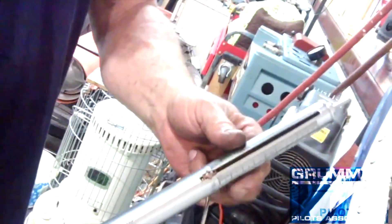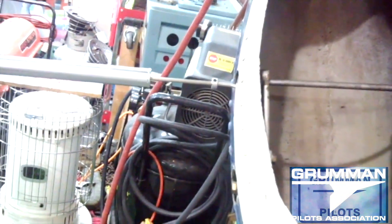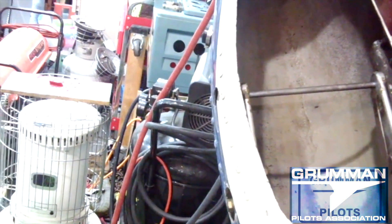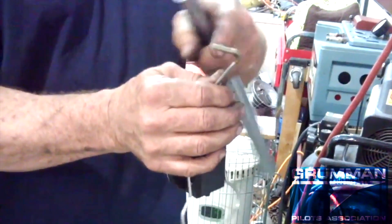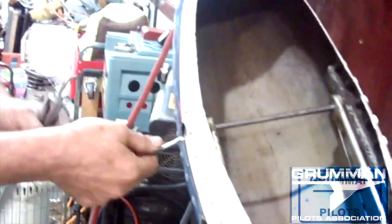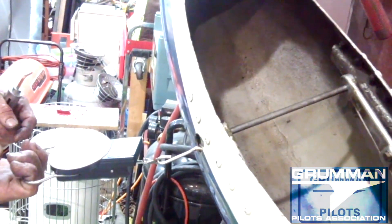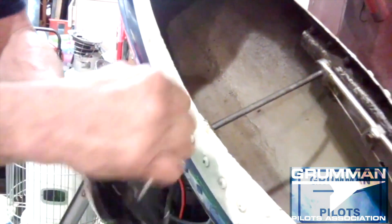Good morning ladies and gentlemen, welcome to Grumman Pilots YouTube channel. We're going to revisit the bevel stack in our front nose wheel today. By setting the proper spring tension on that bevel stack, it determines how much side pull is needed to move the front tire. This works out really well when you're pulling the airplane around on the ground or trying to back it up without a tow bar. However, there are some other ramifications we're going to see with some video from flight, and this is why you want to make sure you have the proper nose tension on that bevel stack.